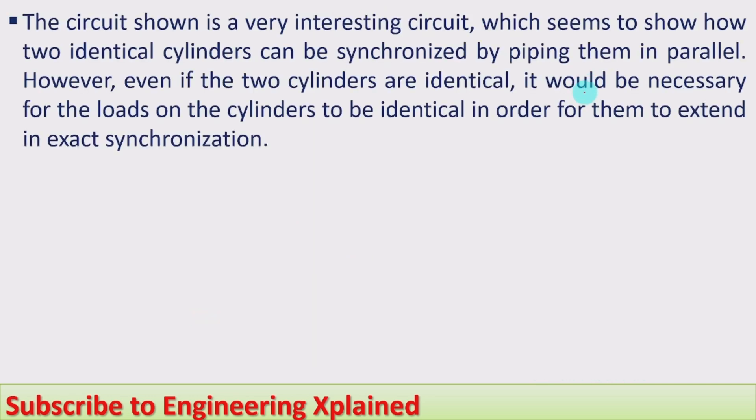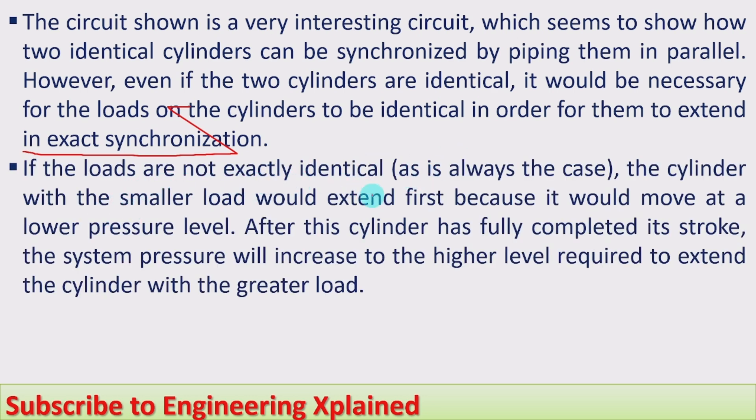The circuit shown demonstrates how two identical cylinders can be synchronized by piping them in parallel. However, even if the two cylinders are identical, it is necessary for the loads on the cylinders to also be identical in order for them to extend in exact synchronization. If the cylinder sizes are the same, they should extend at the same speed, and the loads on those cylinders should also be identical.